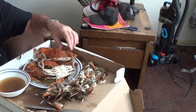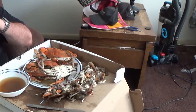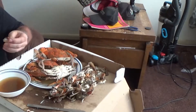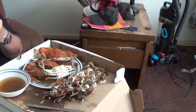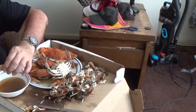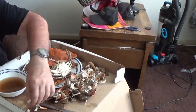I wish I had some corn. Ain't nothing that goes better with crab than corn. I really don't know who the genius was who invented Old Bay Seasoning, but if we were a civilized society, that person would be king.